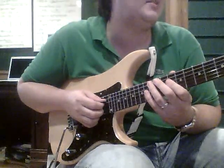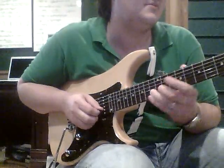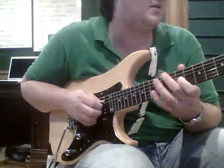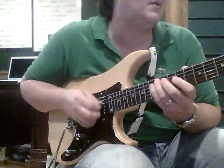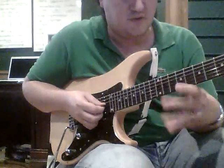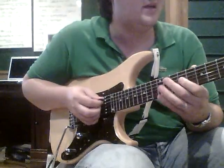We just did all eighth notes there. Now we're going to do a triplet — that's A, C natural. So we've got the triplet here, then the quintuplet. For this kind of figure — 9, 10, 9, 12, 12 — you can do hybrid picking, do it with your middle finger.